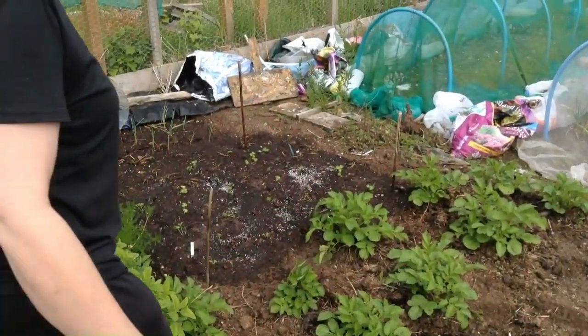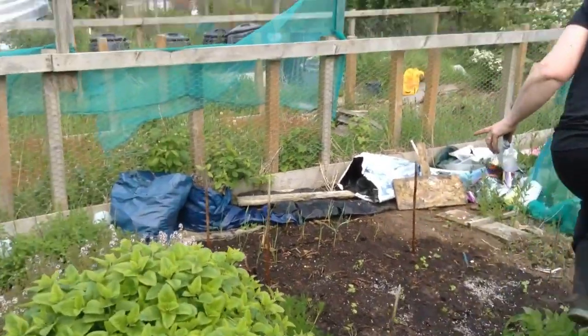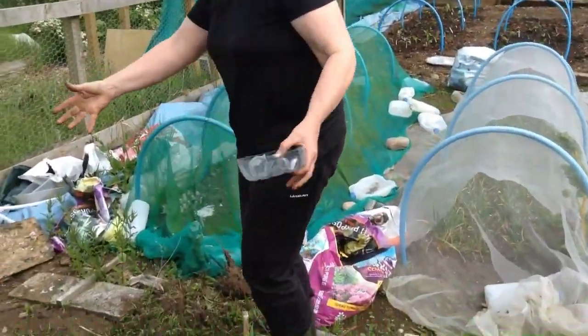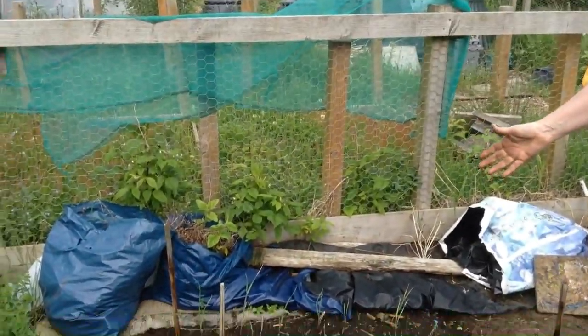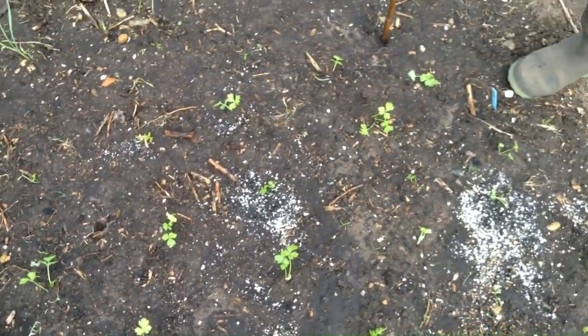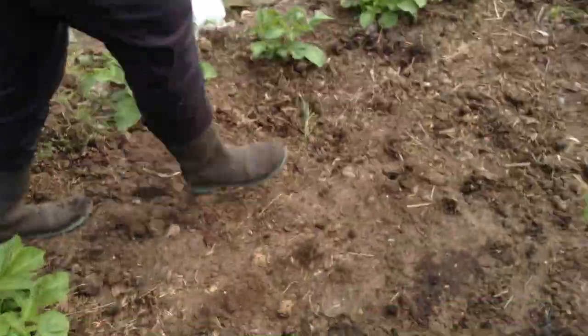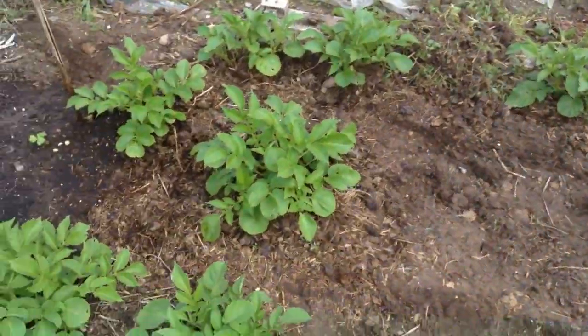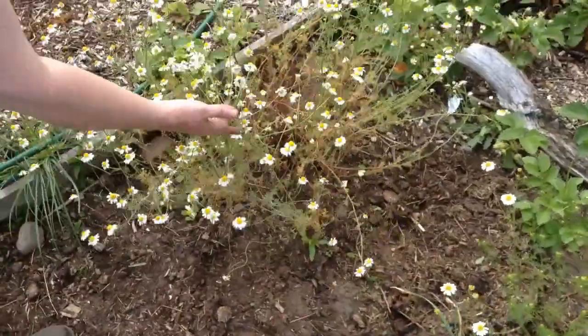This is where the garlic was meant to be — this was all garlic. As you can see, the most pathetic garlic in the world has started sprouting here. Just here, today, that's where I put in the celery — I thought I might as well use the space for something. And we have some early potatoes, extra ones that we had, so I put them in there. The chamomile is coming on nicely — I'll be picking and drying that.